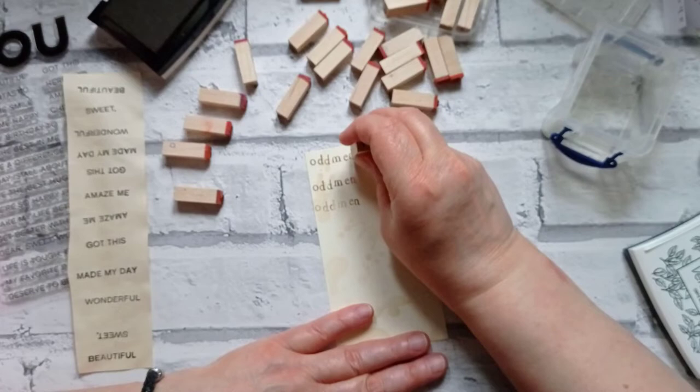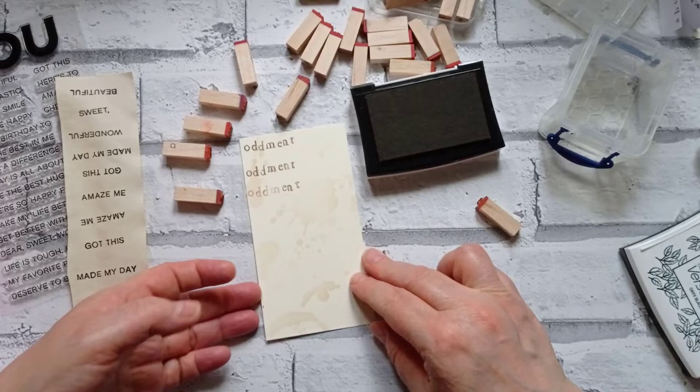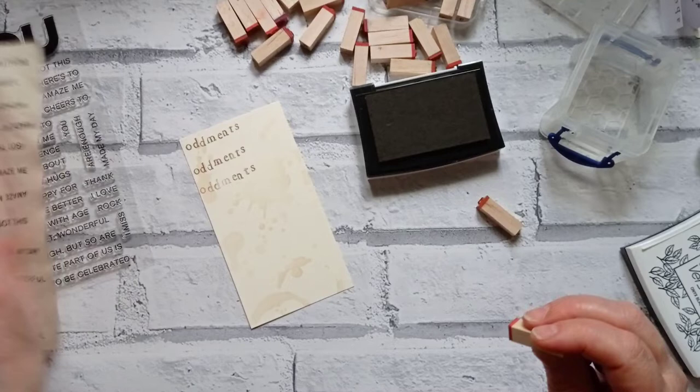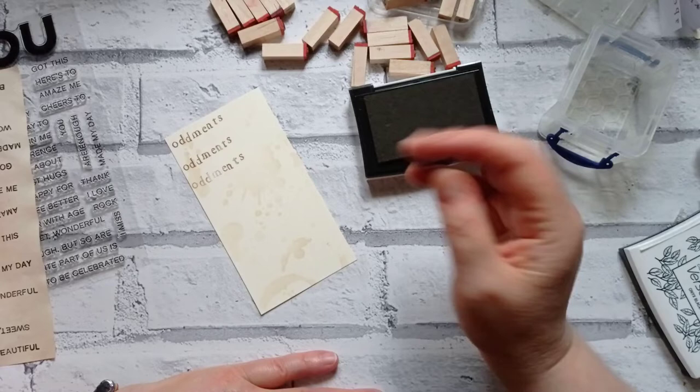I just put my ink here so I'm not reaching across what I'm stamping. So we've got 'oddments.' Let's stick an S on the end — nobody wants one oddment, that'd be... yeah, you wouldn't have much to play with there, would you? I could do 'bits and bobs' but I get really confused doing that one.